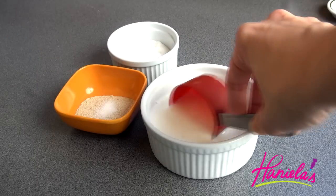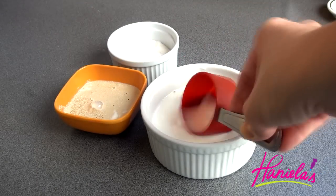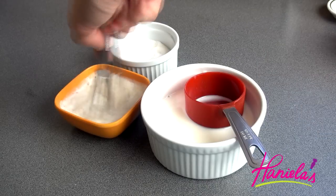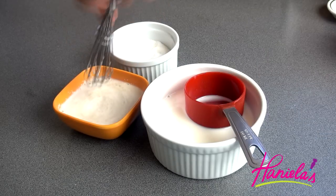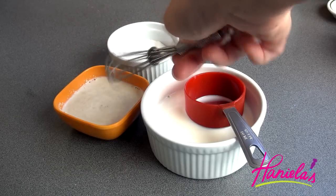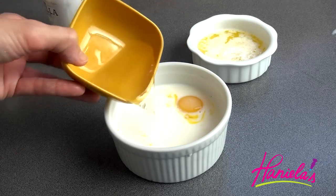To prepare the yeast mixture, I'm going to add a little bit of granulated sugar to my yeast and then warm milk that is about 110 to 115 degrees Fahrenheit. You don't want to use hot milk because it will kill the yeast. Then you're gonna whisk it together and let it sit for five minutes. Now you can combine all the wet ingredients.